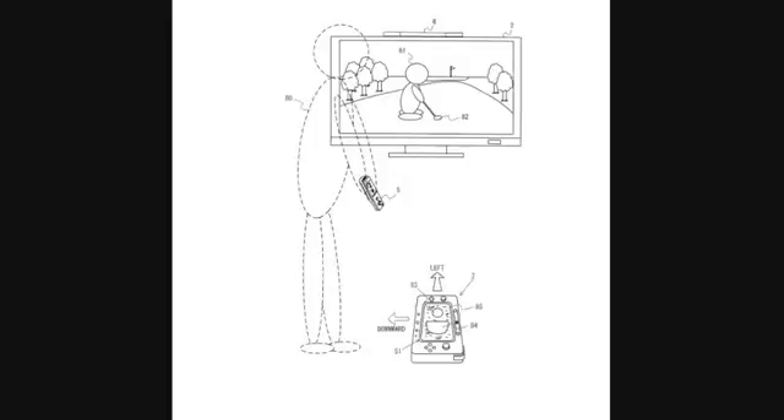As far as Wii U patents go, the latest one we've seen is from the demonstration video — the golf one, where you lay down your Wii U controller on the floor and use the Wii Remote as a figurative golf club to hit the golf ball shown on the controller screen, which then translates to the TV. Hopefully we'll see more patents before E3, but those are the two most credible ones found so far.